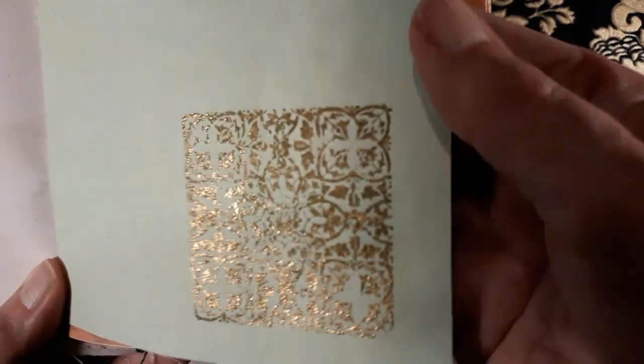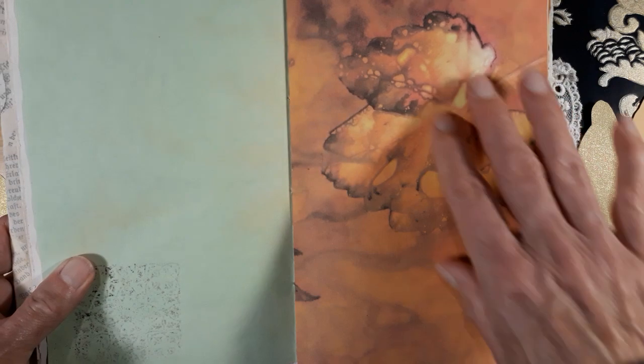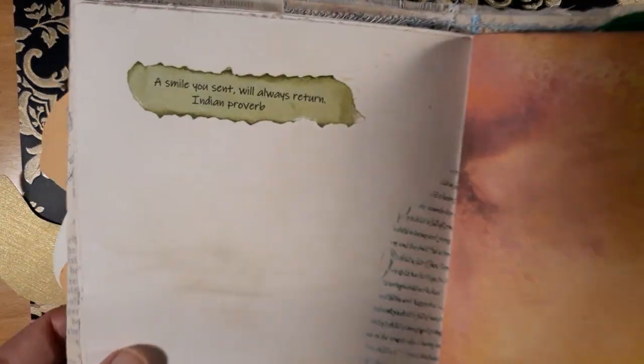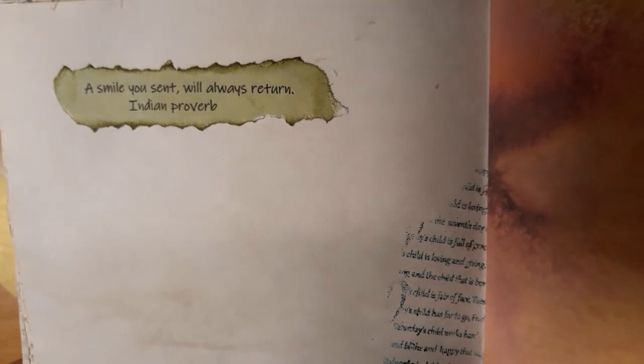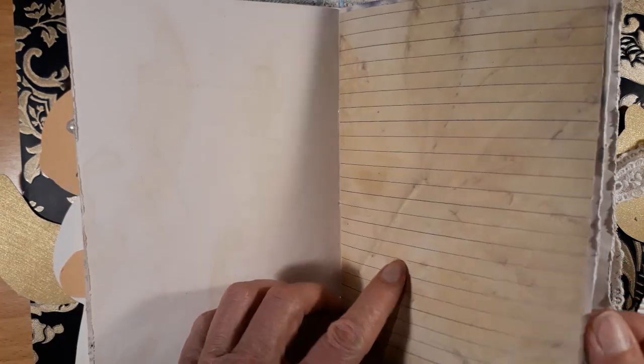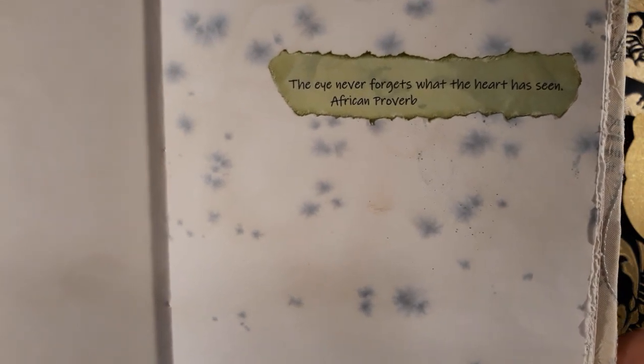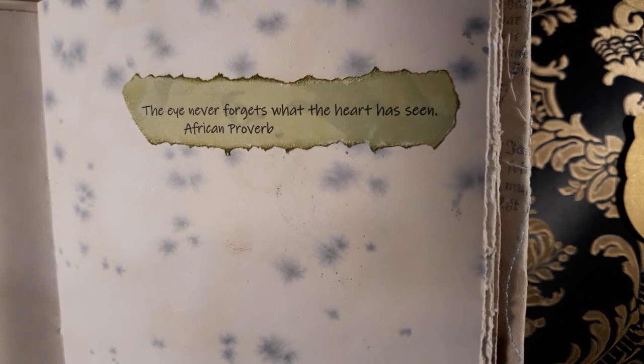Here is just a tea-dyed paper from my stash and I've made some embossing and stamping there. Oh, here is one of those gorgeous pages of the Sunset Dance kit. 'A smile you send will always return' — there's some stamping and embossing. This is just my own page: 'The eye never forgets what the heart has seen.' Isn't that right?